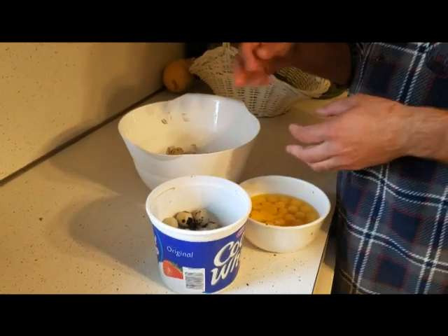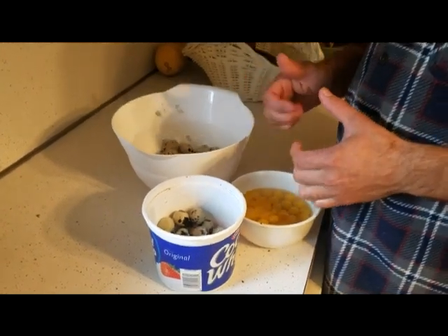Hey guys, Animal Man here. I'm just going to do a quick video of us using quail eggs to make breakfast.